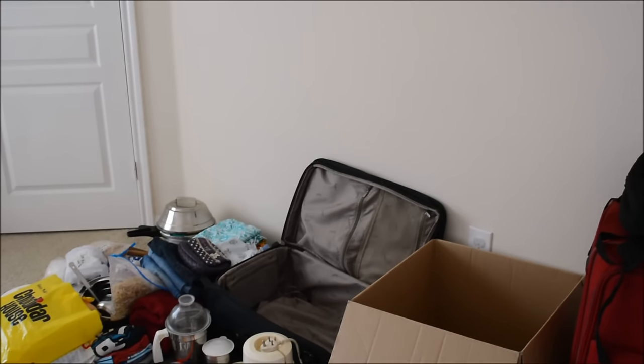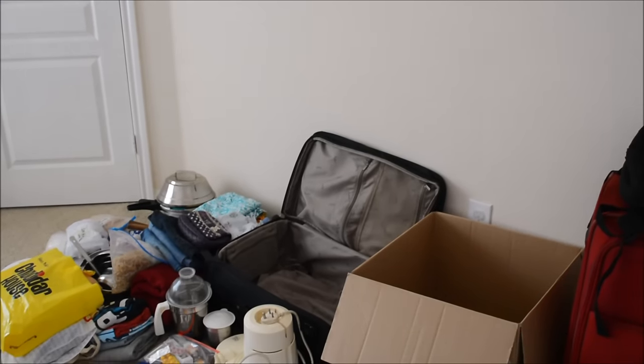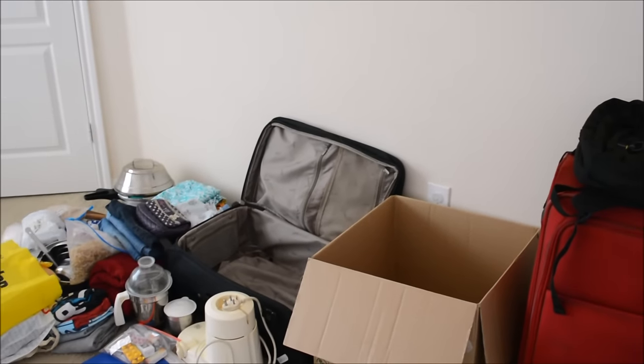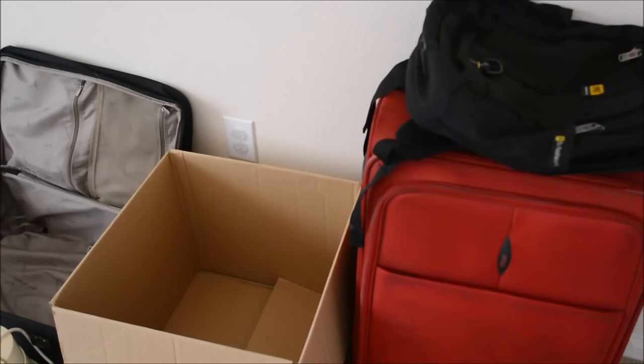I used to bring one suitcase, one cardboard box, and a backpack for cabin baggage. If you are not comfortable with the cardboard box, you can bring a suitcase. The weight of a big suitcase comes to around 4-5kgs, so I chose a cardboard box so I can carry around 4kgs more with me.